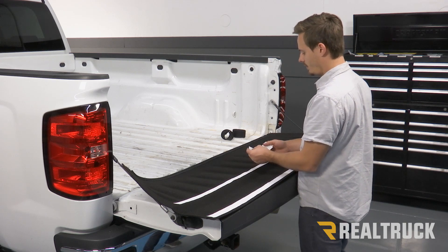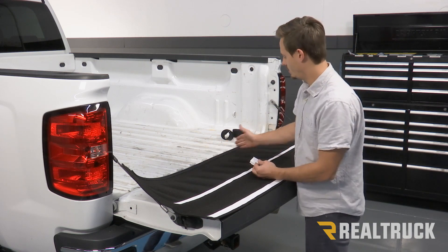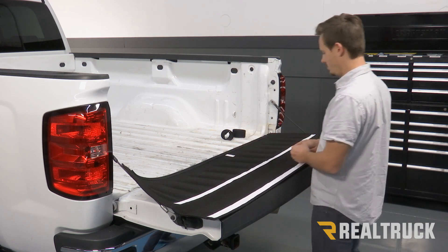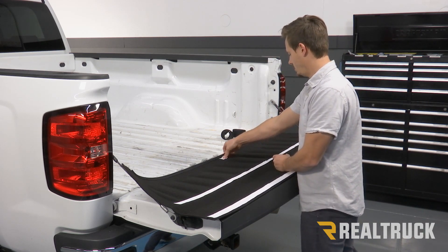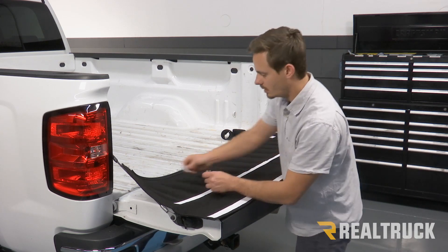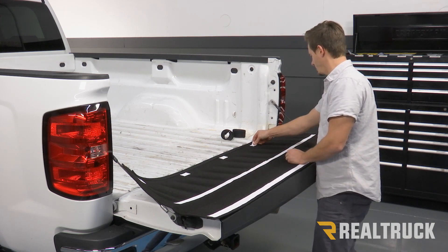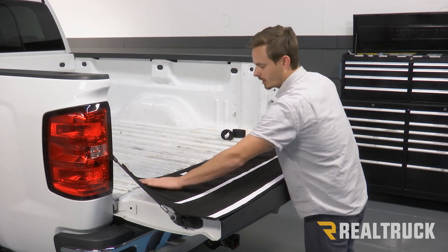Next, we're going to take five of these two-inch pieces that have already been cut for us and we're going to space them evenly along the bottom. So I'm going to go ahead and put one right about the middle, then towards the end. Give those a nice push.